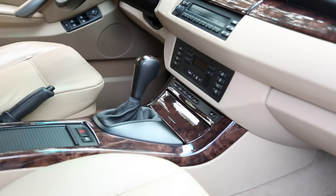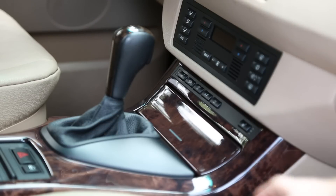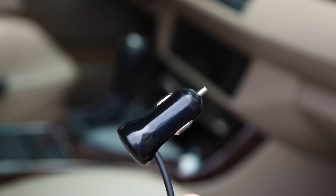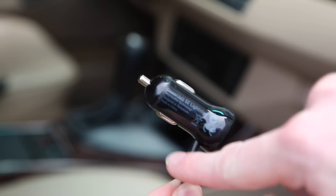Today I'm going to show you guys how to fix a really common problem on the E53 X5 models. You've probably arrived at this video because the cigarette lighter adapter has stopped working in your car. It's pretty common for your iPhone or phone charger to actually short out the socket with these two pins on the side.